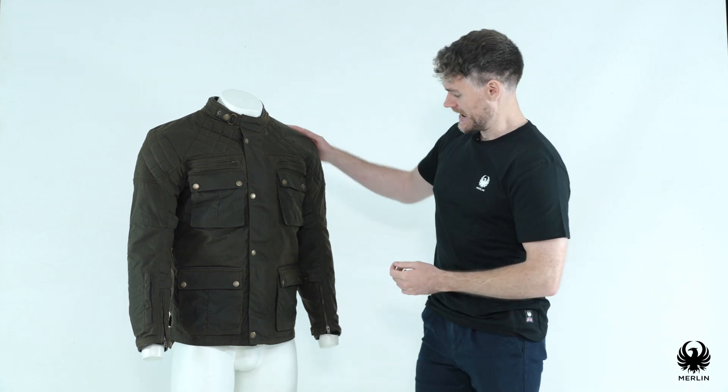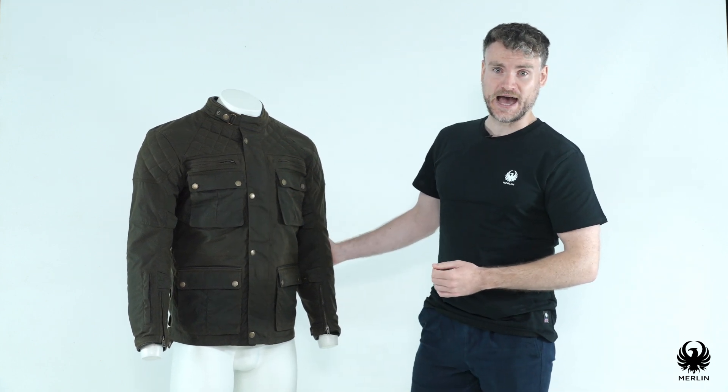Behind the upper sits D3O's Hardening on Impact LP1 shoulder and elbow armour. Behind there we also have a back armour pocket which can take any D3O armour of your choice, from anything from Viper to Ghost L1 or L2.